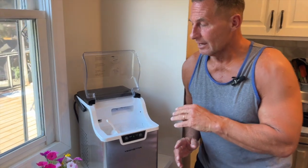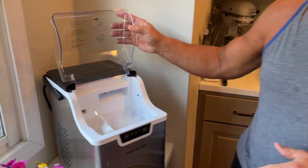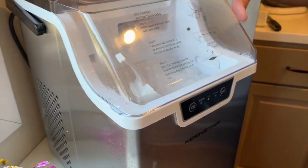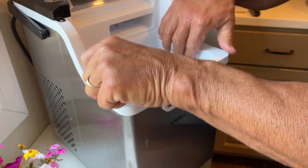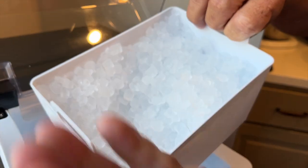Want to give you a quick review on this Keenstar chewable ice maker. This thing's awesome. Occasionally you need extra ice and these things are convenient, especially this one. This one actually has a handle so it's fairly easy to move around. They're so simple to use, there's really nothing to it. It does come with a little scooper, which is cool, and here's your little ice bucket.